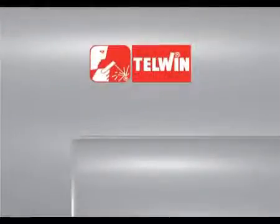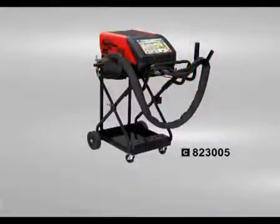Digital Spotter 9000 is a single-phase microprocessor controlled electronic spot welder. The multi-function control panel is used to adjust the spot welding parameters automatically according to chosen tool and sheet thickness. With the extension tool, it is used to adjust the power mounted.